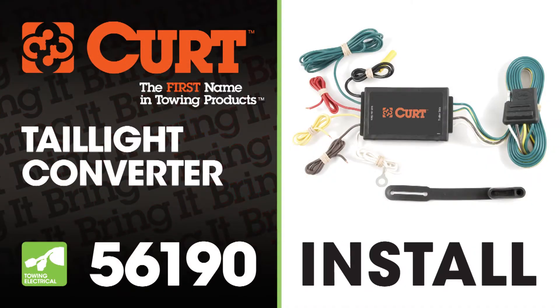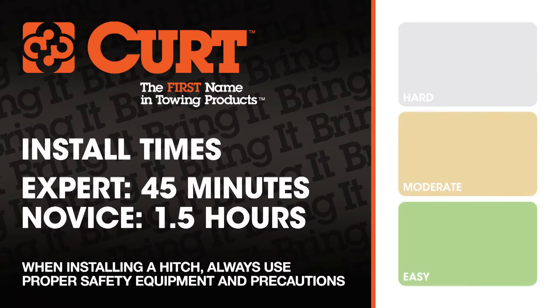Welcome to the installation video of the CURT 56190 Taillight Converter. We estimate this installation to take 45 minutes to one hour depending on your level of expertise.